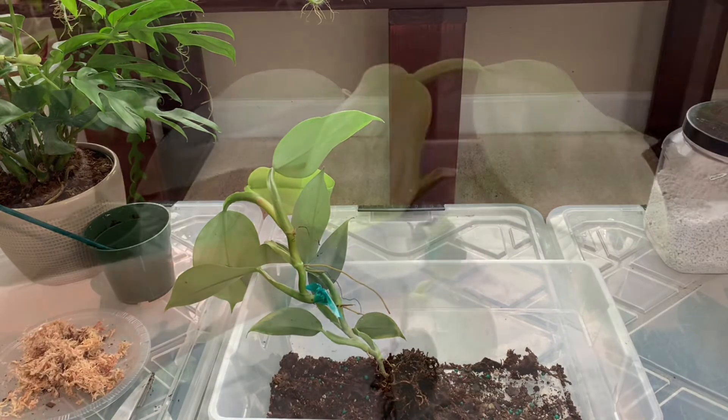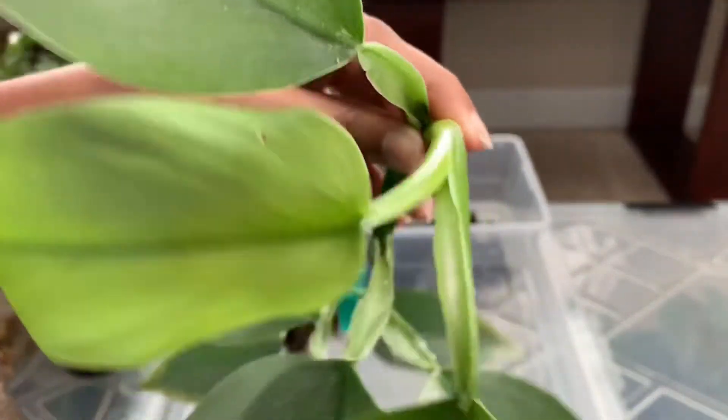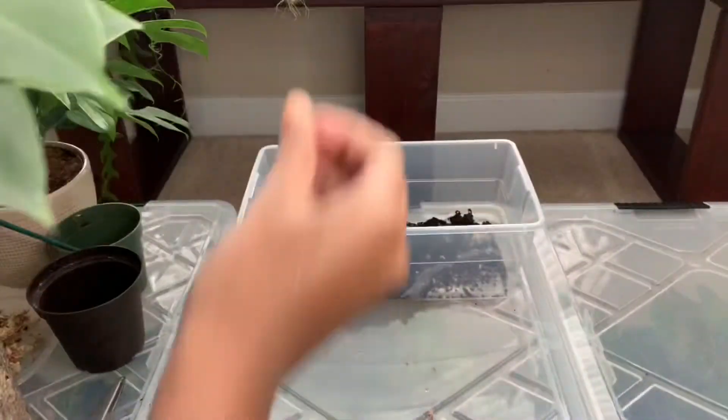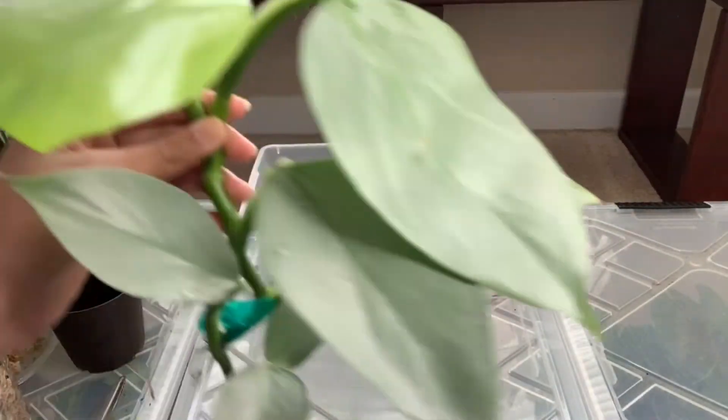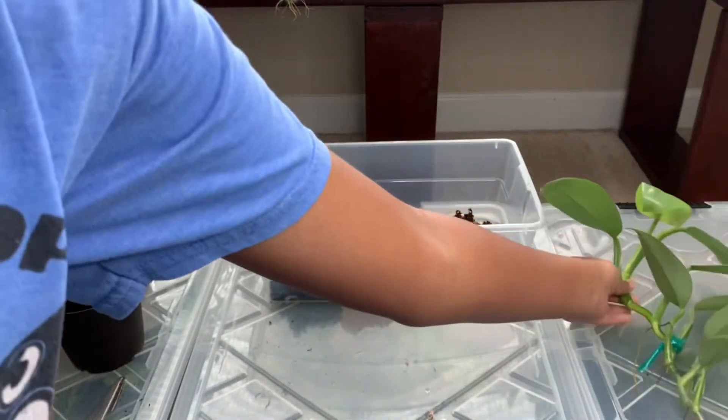Okay guys, I've washed off the roots and I just saw this tiny new leaf coming in — do you see that tiny nub? My fingers have dirt all over them, but I just finished washing off the roots.